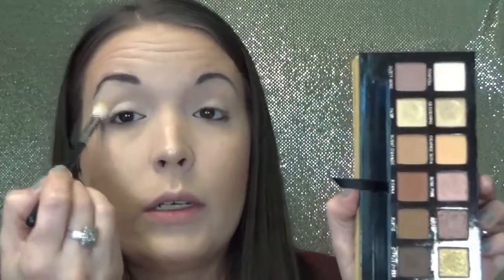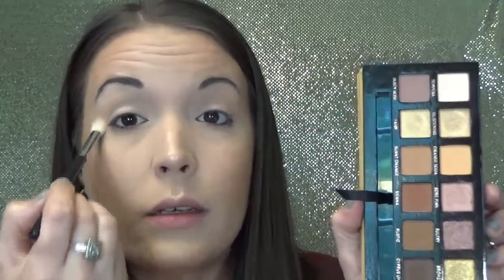Using this palette, that would always basically be the way that I would start. I would use Tempura to set my primer, and then I would always probably go in with Orange Soda, because that is just what makes sense for my skin tone, or if you have a skin tone similar to me.